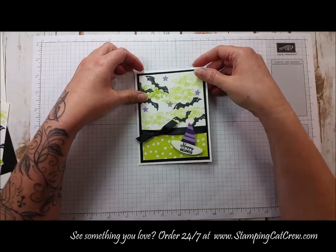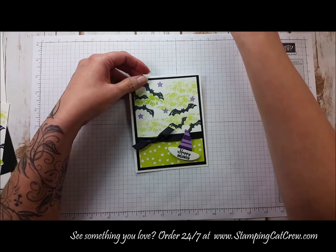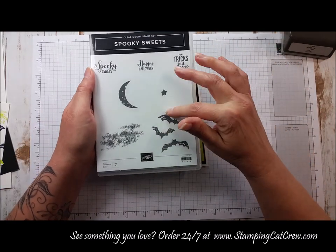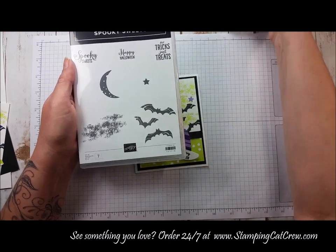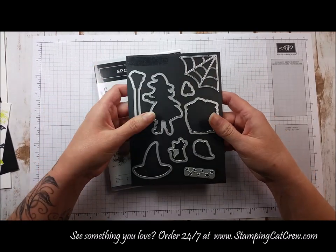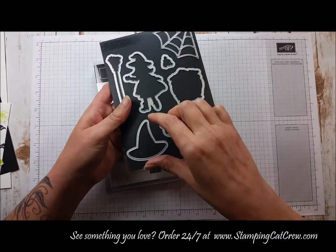Hello and welcome to StampingCatCrew.com. Today we're going to make this super cute Happy Halloween card. It is from the Spooky Sweets Bundle Stamp Set, which actually comes as a bundle with a bat punch. I didn't use the punch for this card — what I actually used was the Cauldron die cut set.